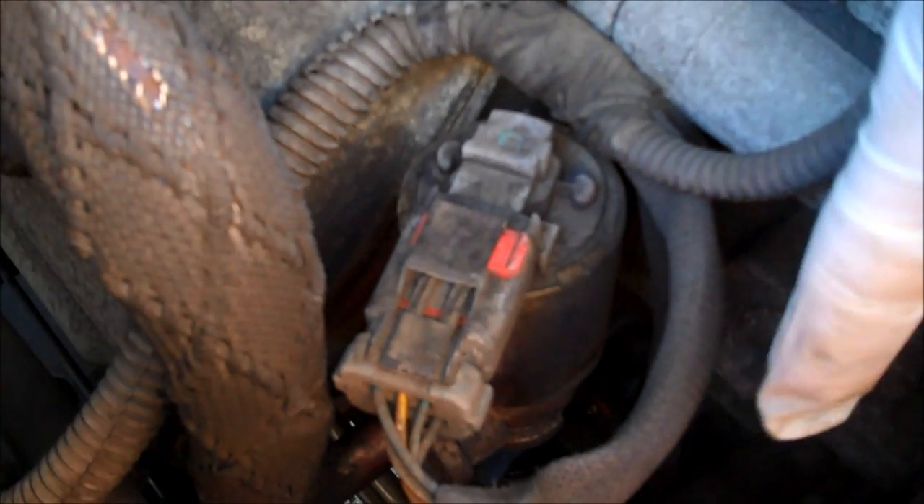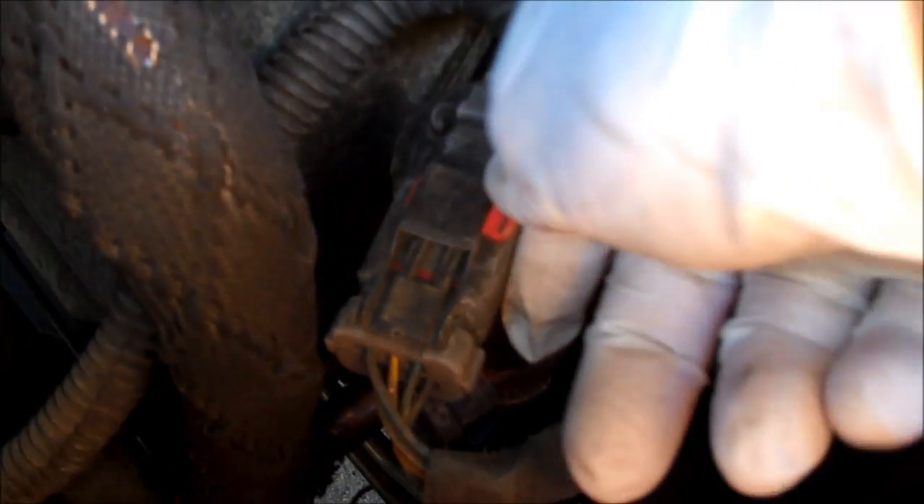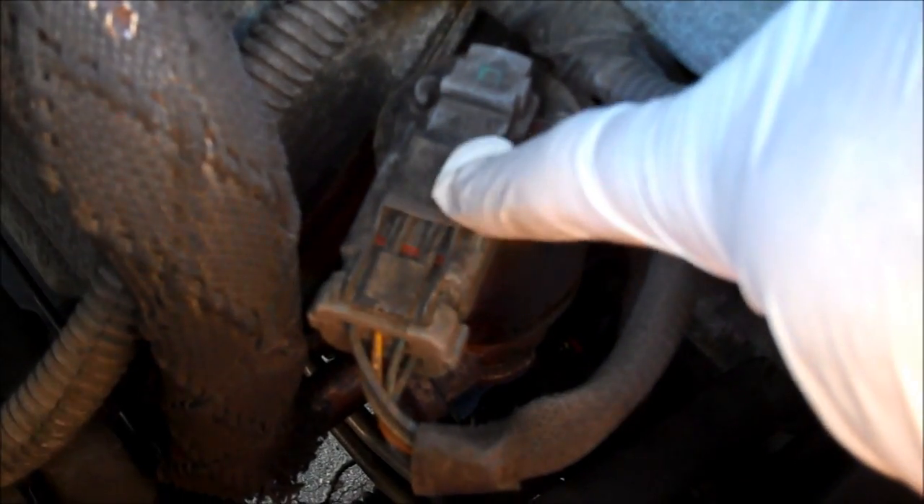There's a terminal connector on here. This thing is controlled by the computer, or sends signals to the computer, so that it works. There's a red safety detent here — I've already taken the liberty to loosen this up with a flathead screwdriver. I'm going to slide this out of the way and wiggle the terminal connector off. When you go ahead and reassemble, it's a good idea to shoot it with some electrical contact cleaner or put some dielectric grease in there so you have a solid connection. Keeps the water out.